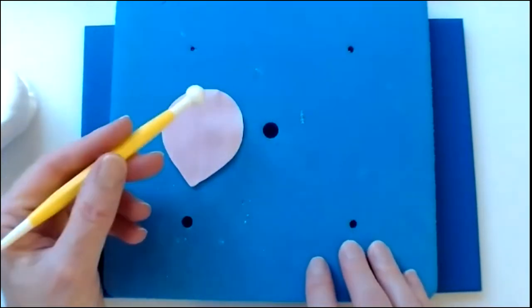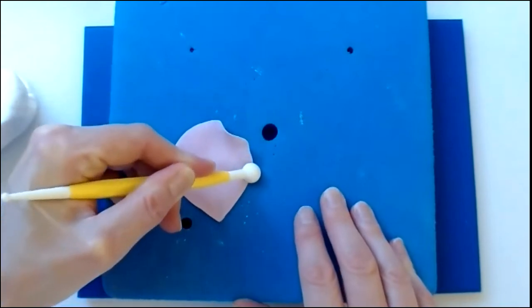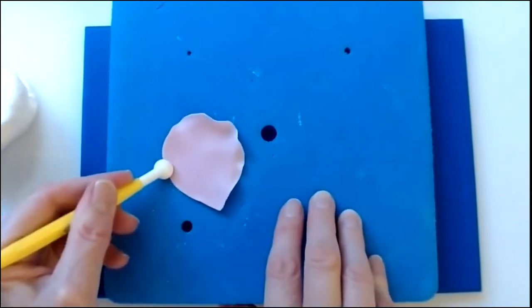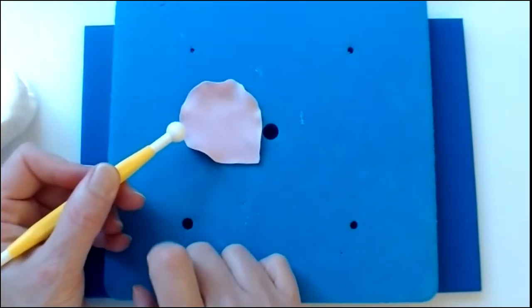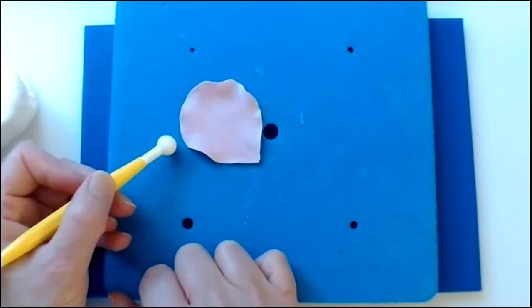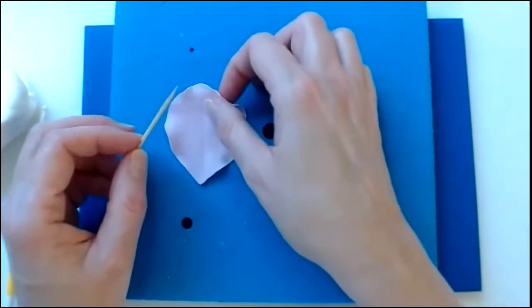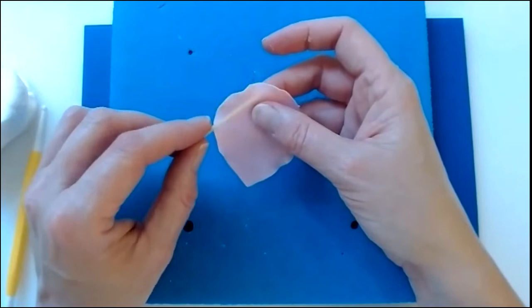Start at the top and run the tool around to about two thirds of the way down. Then go back up to the top, positioning the tool so it's halfway on the foam pad and halfway on the paste — the halfway point of the tool sits on the very edge of the petal, pinching it rather than being completely on or off the paste. Once you've created the thinning around the edge, use a cocktail stick to curl over the edges. Position the cocktail stick at a diagonal behind the petal, finishing at the top centre.